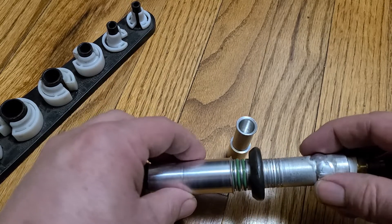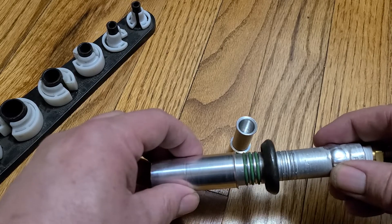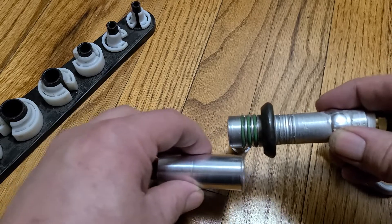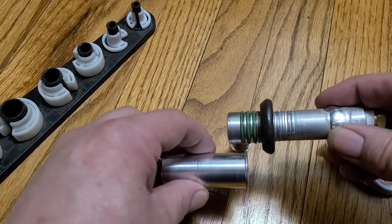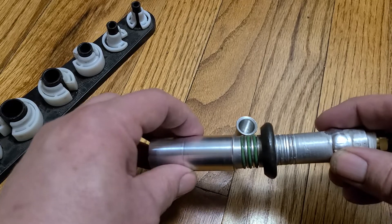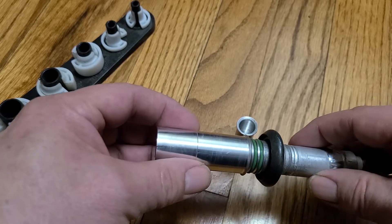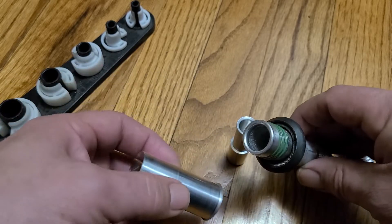They'll last for a long time — many many years, a decade — but eventually, because the fittings sort of work and flex when they're engaged, the o-rings just wear out. That's probably not going to happen with these block off fittings because there shouldn't be any movement. It's not like a long assembly that is flexing all the time.